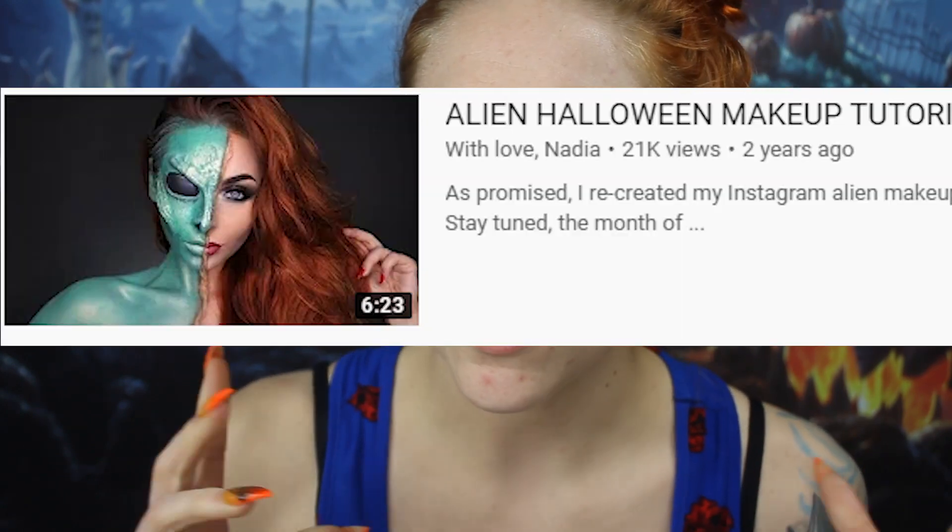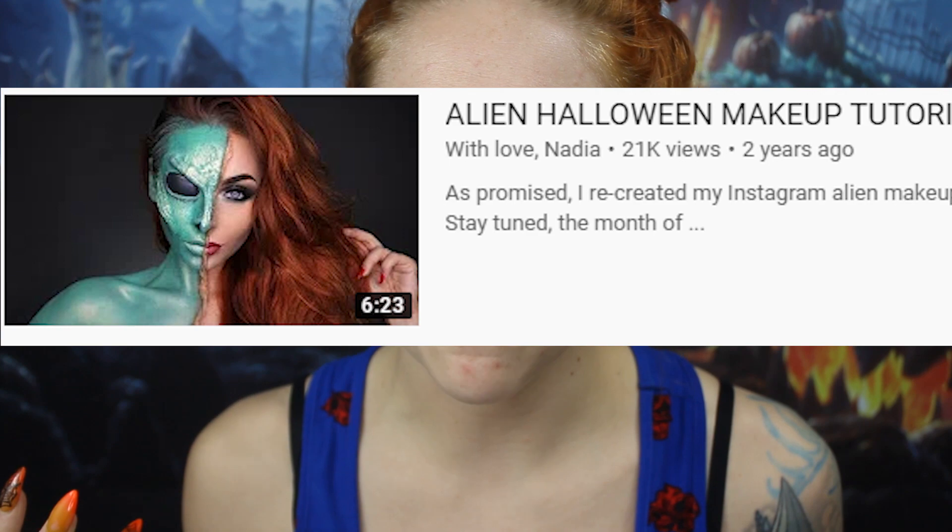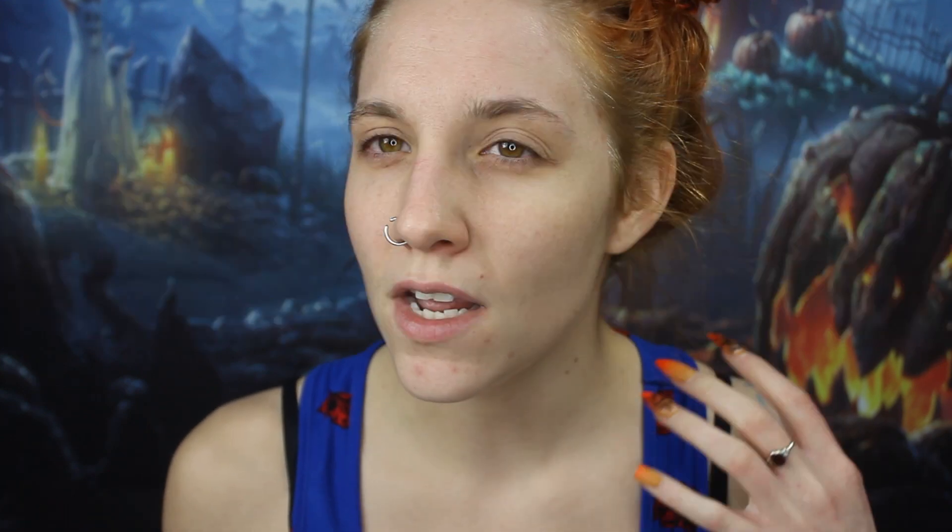If you haven't ever seen this before, I will link my reference photo right here. She doesn't really have too many videos — she only has about eight videos — but she has some really cool looks and I wanted to recreate one of her looks. Her name is With Love Nadia.